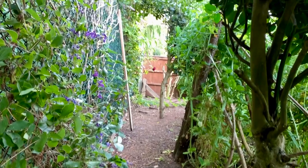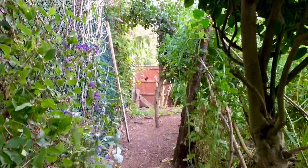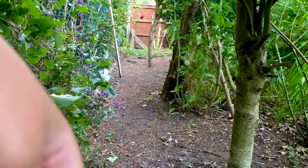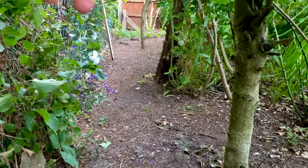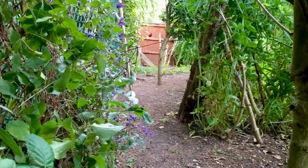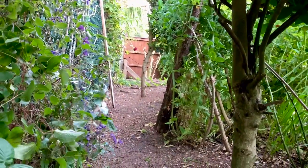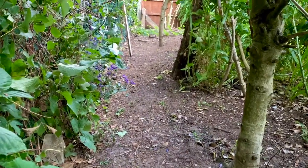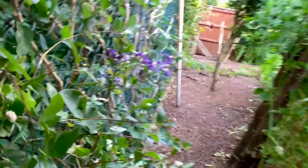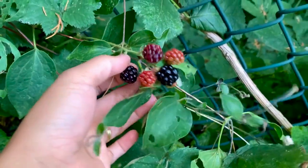I've actually included this area in my previous video when I was tidying around here. I don't know if you've watched it already — it's quite a lengthy one because I included the whole duration of me tidying and clearing out this area where it was full of overgrown weeds. And this is how it is now at the back, so if you've seen that you will see the difference — how open it is now so that I can walk across and get access to the back of my garden.